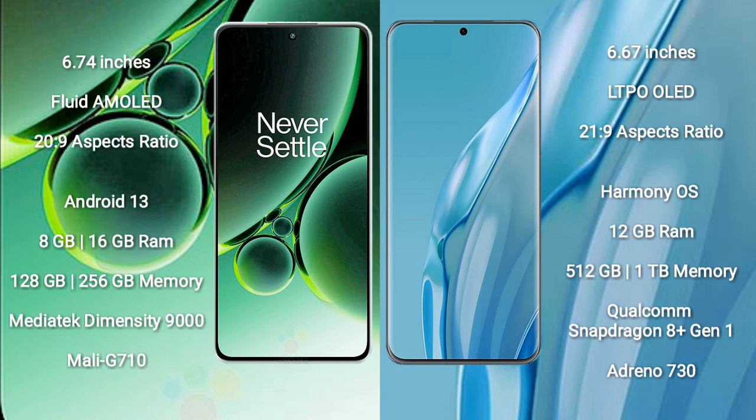OnePlus Nord 3 comes with 8GB or 16GB RAM and 128GB to 256GB internal storage. It features a MediaTek Dimensity 9000 processor and Mali-G710 GPU.